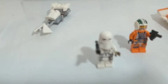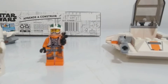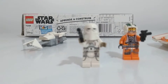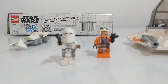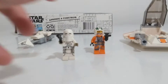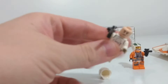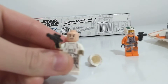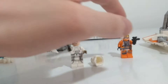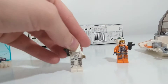Let's get right into the minifigures. We got our Rebel Alliance guy, Wedge, and we got our Snow Trooper. The Snow Trooper has got the Clone Face — the regular Clone Face.